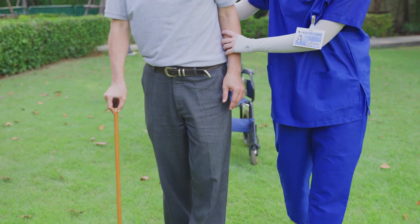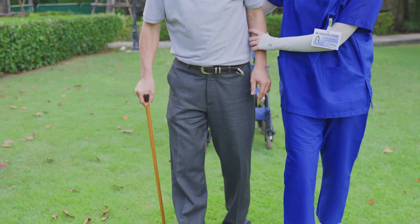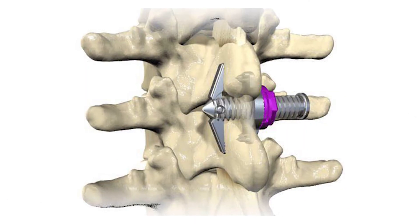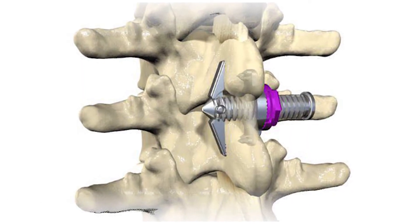Generally at the two-week mark you come back to see me in the clinic. If you need it, I get you started in physical therapy. If everything's going according to plan and everything's feeling great, then sometimes we skip out on physical therapy — it just depends on where you're at. I think in the right patient, this is an absolutely great treatment.